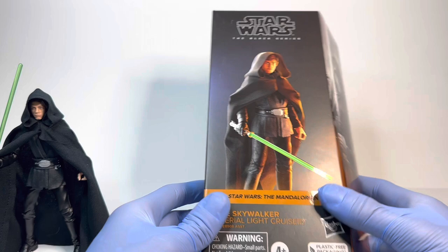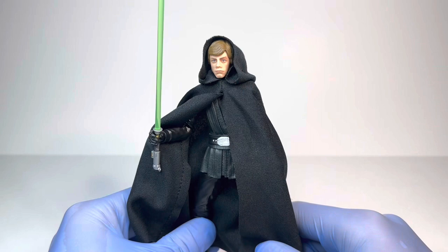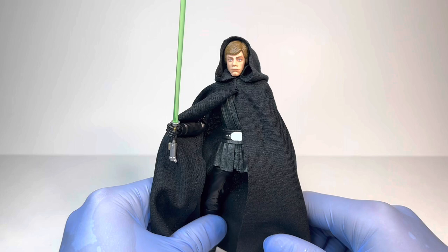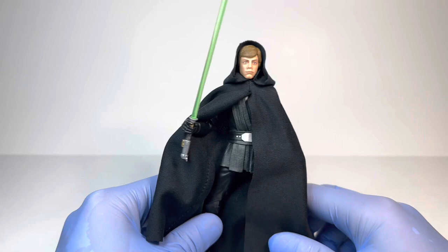So let's get into the Luke Skywalker Imperial Light Cruiser figure himself. And here we have the figure looking so, so very good. I absolutely love the design from The Mandalorian — an all-black design for Luke is always amazing, especially with a black cloak, and we rarely get black cloaks in the Black Series line. But as much as I love this cloak, I'm going to have to take it off so we can get a look at that brand new sculpt.